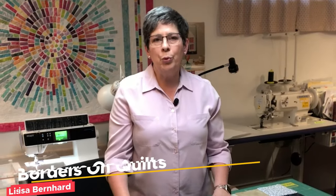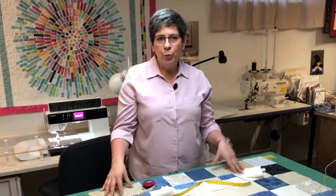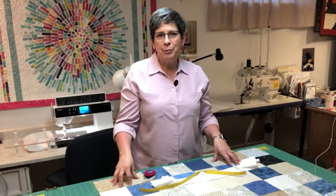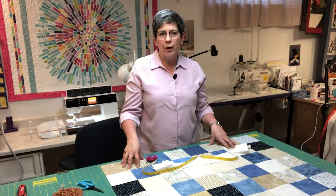Let's talk about putting borders on quilts. The first thing to consider is: is your quilt square? When we're sewing multiple seams and piecing blocks in a quilt, we're not machines — we're humans. So everything isn't perfectly accurate. Adding borders to a quilt is a way to help square up your quilt.